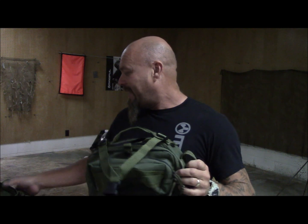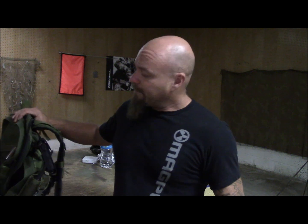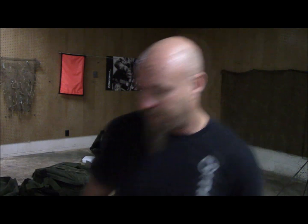Hey guys, James Jagger with Tactical Response. This is part two in the bug out series. There were a lot of really smart responses and solid additions to the kit suggested, but my poor little bag got overwhelmed. So now to carry some of the stuff, I'm going to have to employ the larger Maxpedition bug out bag and talk about some of the stuff that's been added.